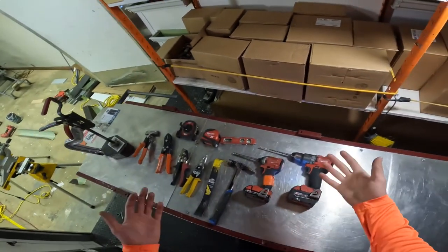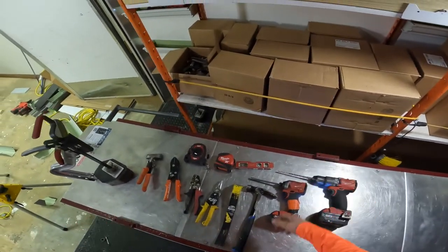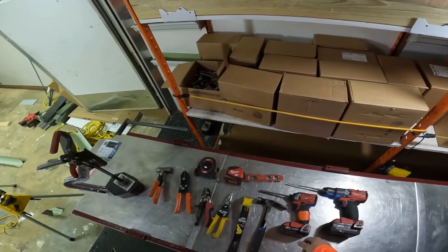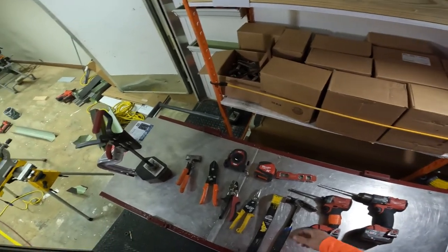Those are the tools you need to start a gutter business. Let me know if you have questions — I'm going to link all of this down below in a blog post. Hope it helps!